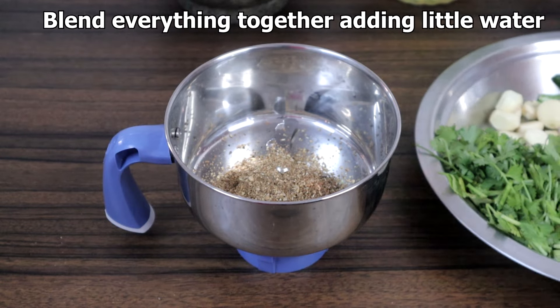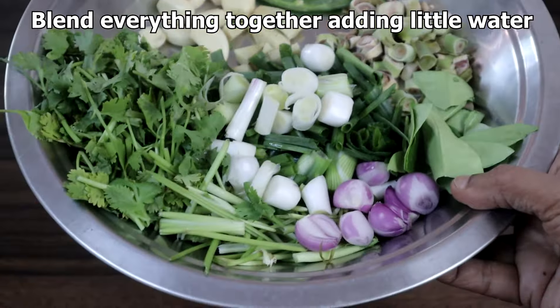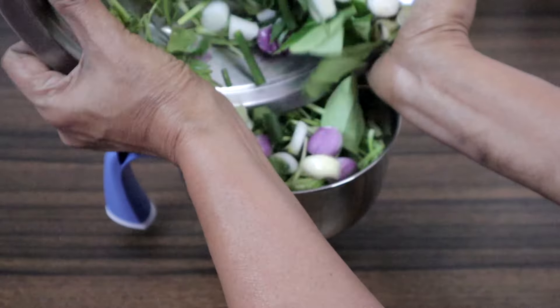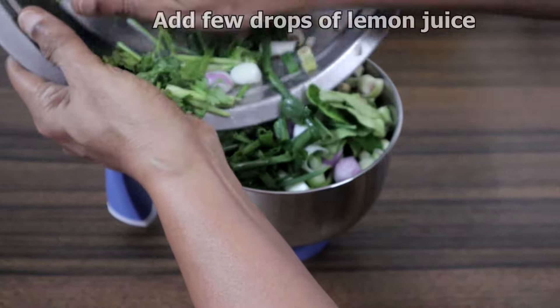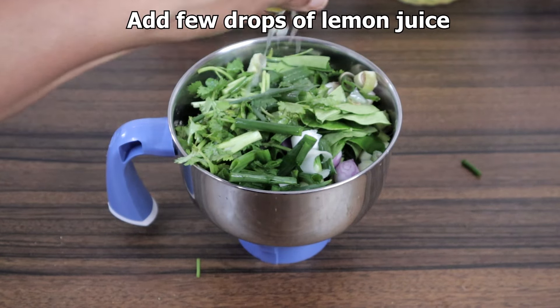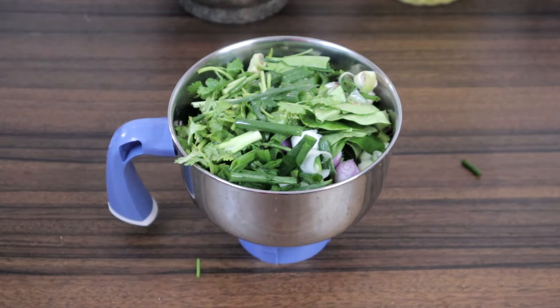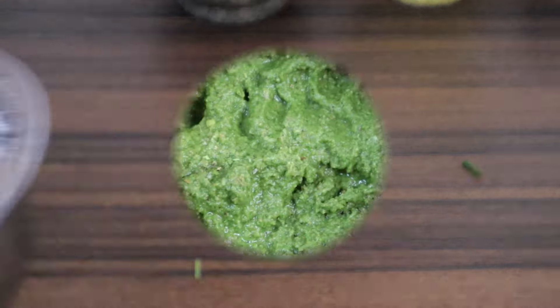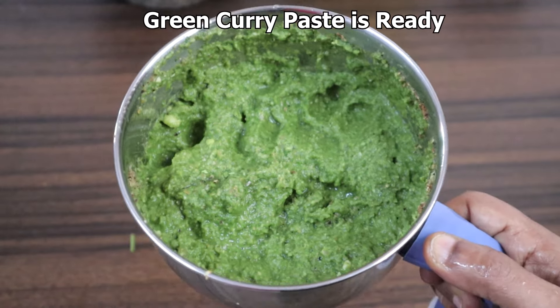We will blend all the fresh ingredients together with the powder we prepared. We will add a few drops of lemon juice. Thai green curry paste is ready.